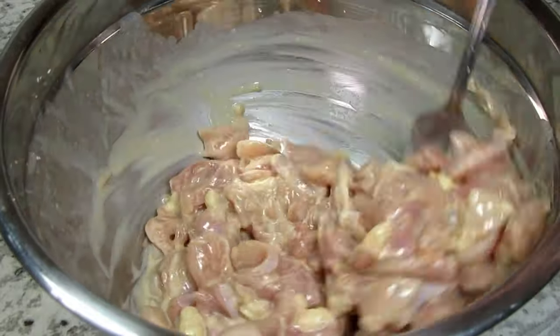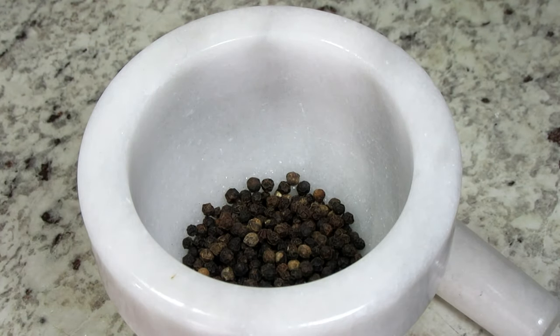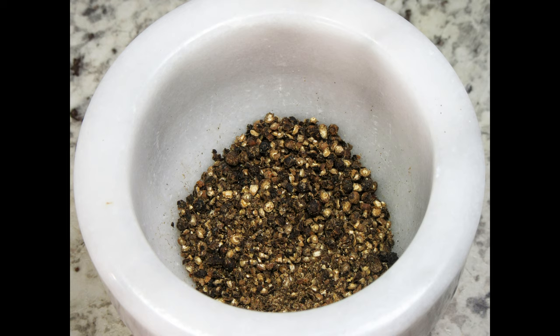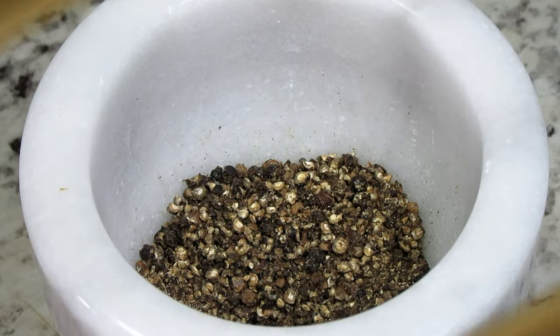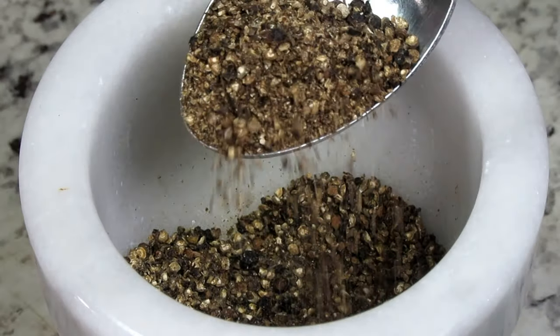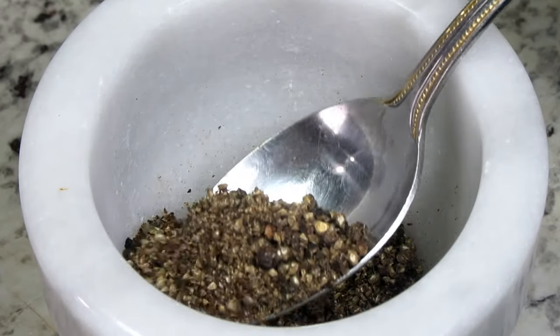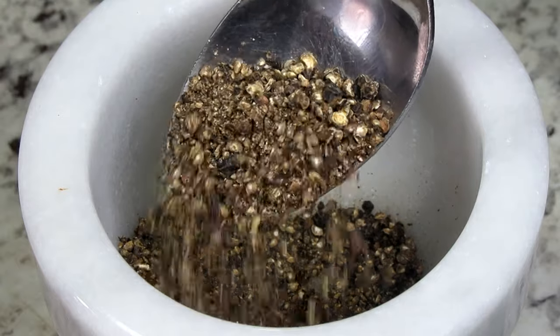The coarse ground black pepper is the spicy attraction of this black pepper chicken recipe. This copycat recipe calls for one to one and a half tablespoons of coarse black pepper. It is a must that you grind fresh black pepper — if you use pre-ground pepper the taste will not be the same and it will be overpowering. I take one and a half tablespoons of whole black peppercorns and grind until I get a coarse texture. You could also put the peppercorns in a zip-loc bag and lightly pound with a rolling pin or small pan. You want varying sizes from small to larger pieces.